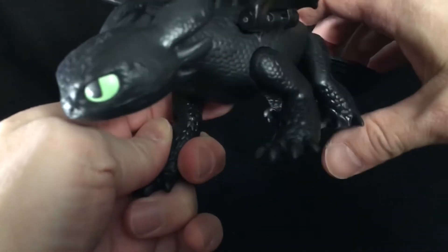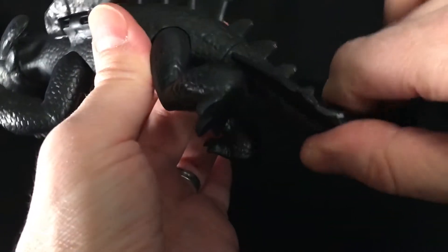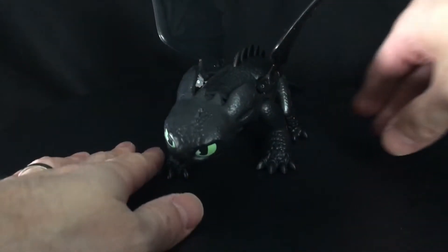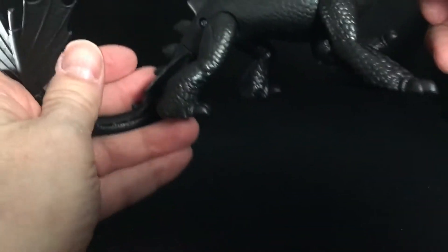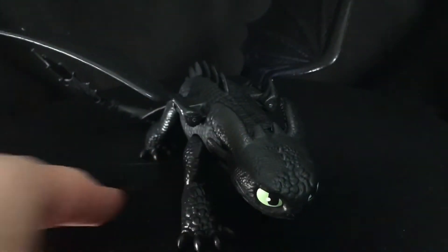Let's start off with the articulation. It's a pretty basic figure: you have a head swivel, swivel at all four leg joints, nothing really in the tail — it can move just a tad but it's not really an articulation point — and then you have these hinged wings. Not a ton of articulation; I would have liked a jaw, tail movement, and maybe some extra articulation in the knees, but it's a simple basic figure so you'd expect that.